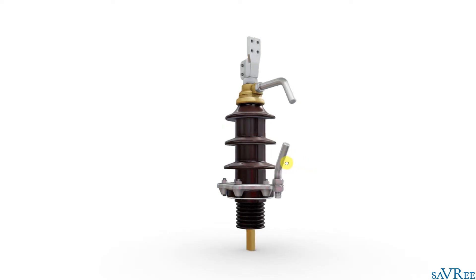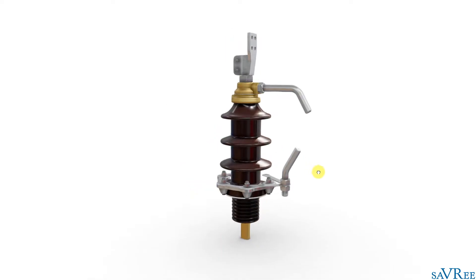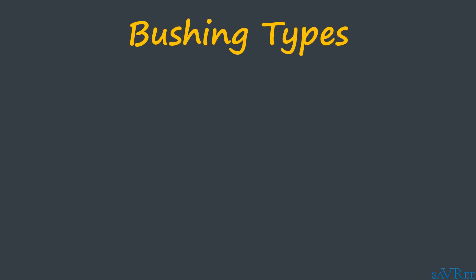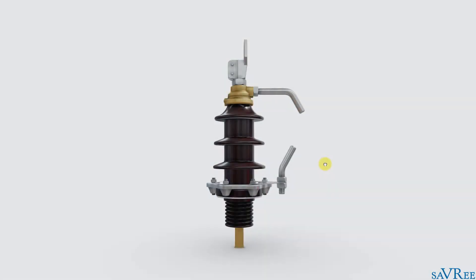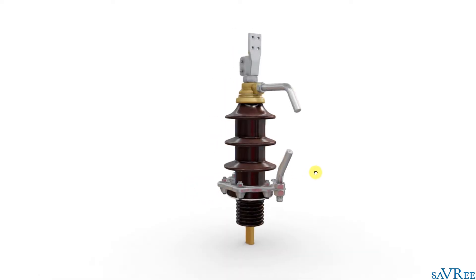Here is one such bushing. This is actually an oil-insulated porcelain bushing. There are two main types of bushings that you are going to see. They're classified as bulk or solid — that is one classification — and condenser or capacitance-graded bushings, which is the other classification. This type of bushing is a solid, or bulk, type of bushing.